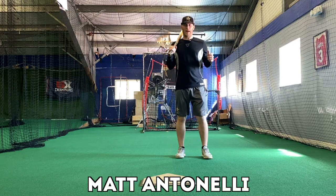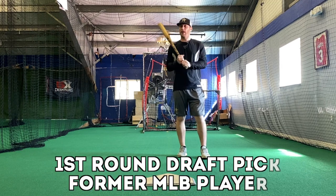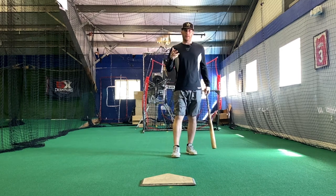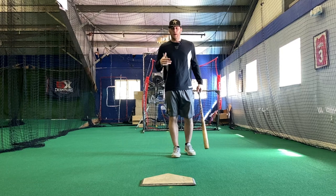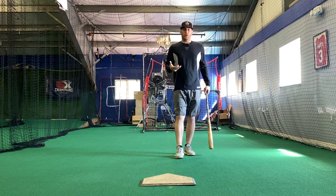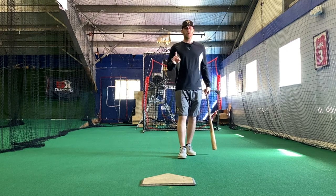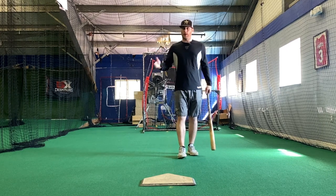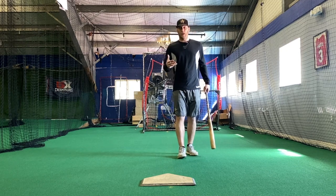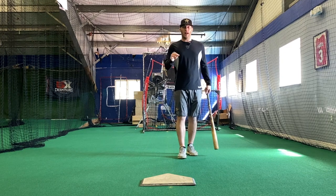All right, so today we're gonna talk about how to deal with nerves and stress as a hitter. The first thing I'm gonna say is that I do think it is normal to have some nerves. When you get to the plate, stress is probably not a good thing, but nerves are normal. I'd say almost every at-bat I had there were some nerves involved. Playing the game and being competitive, you're gonna have some nerves, but if you feel very nervous that cannot be a good thing. So let's talk about some tips, some keys — having a routine so that you can go through a checklist that I think will help you eliminate some of those nerves and that stress if you have it.